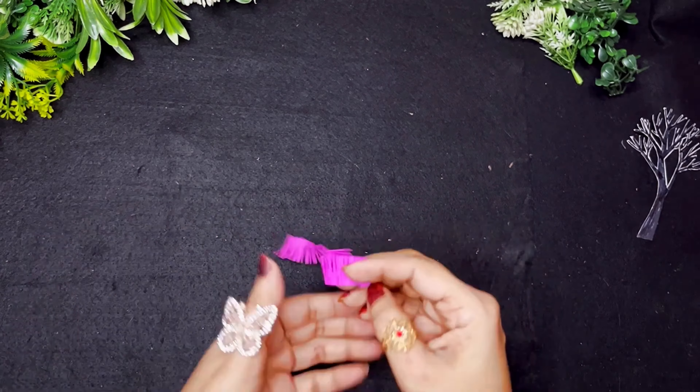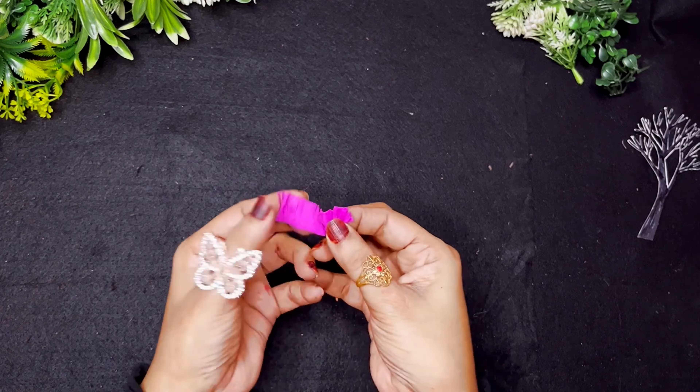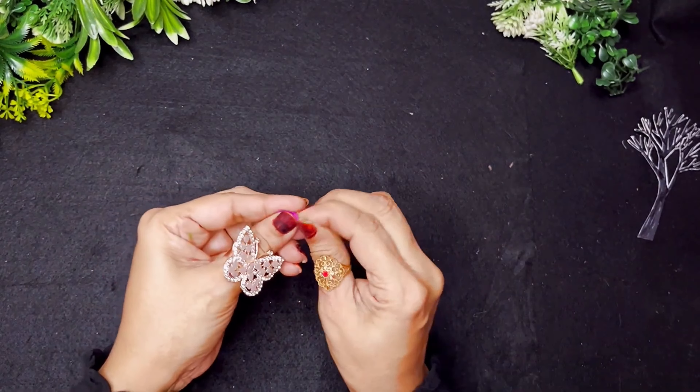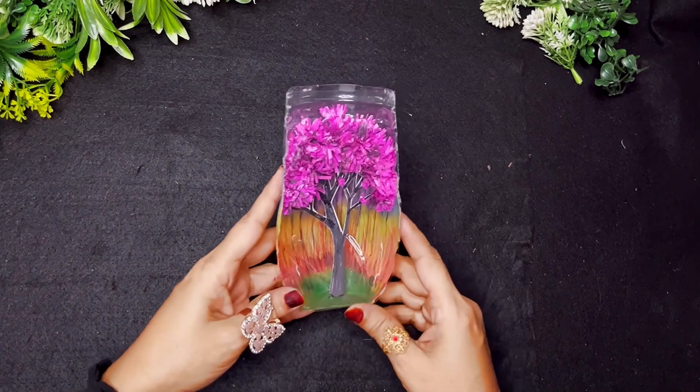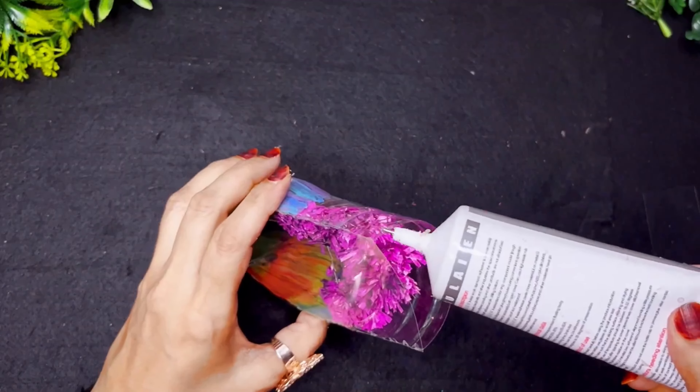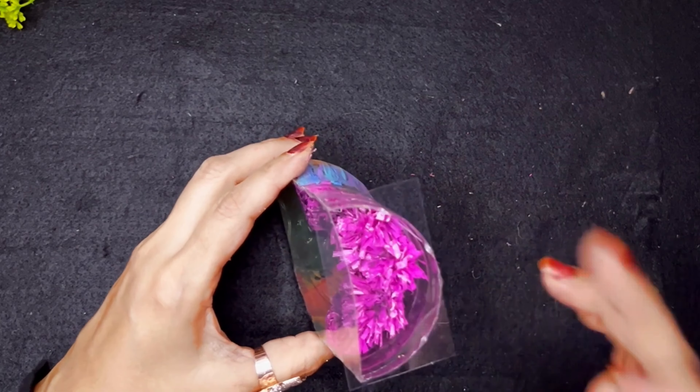When I open it, it's going to look something like this. Then I'll fold it one by one and coat it from behind. I'll make several pieces ready this way. Then I'm going to attach strong glue to a translucent sheet and use the upper part of the bottle with the translucent sheet.